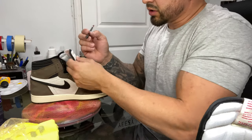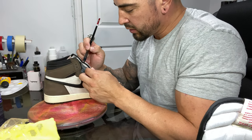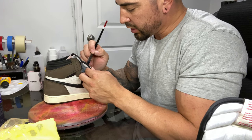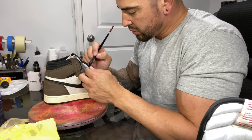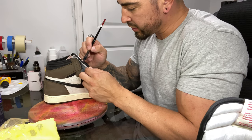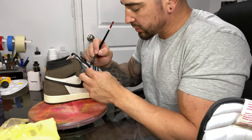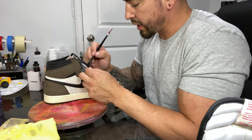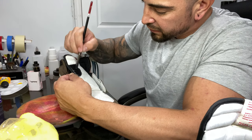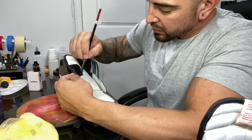Start somewhere and work in a direction — I'll start in the middle today. Basically let it soak in and work it into the fabric. As little paint as possible: spread it as far as you can so you keep that natural feel of the material. You're not trying to alter it too much. Adding paint is going to change the feel of every material, so just do your best and add as little as possible.